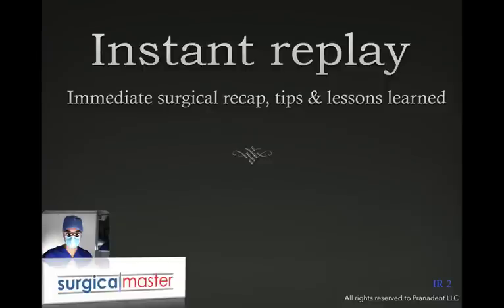Hi everybody, Zeev Simon here. I'm the creator of Surgical Master, the surgical training for dentists. Welcome to another instant replay, which is a presentation I record shortly after a surgery, where I give you a surgical recap, tell you what happened, give you some tips and tricks, and also talk about the lessons that I've learned from the case.